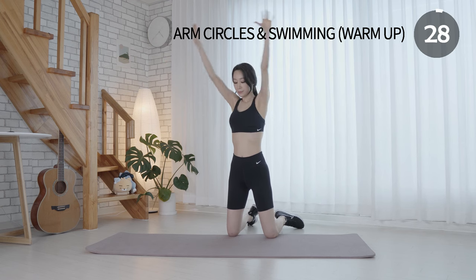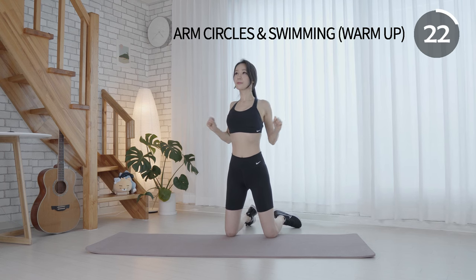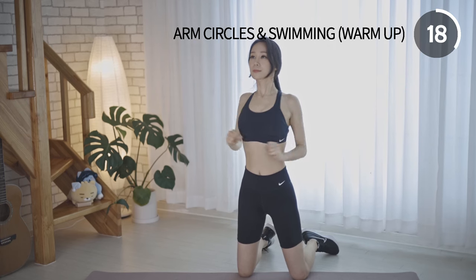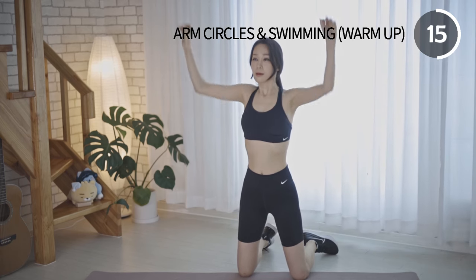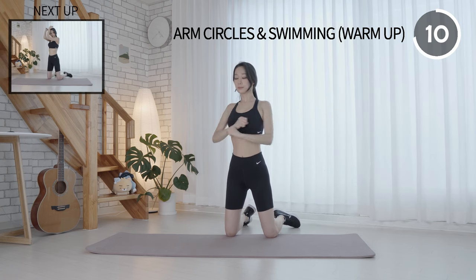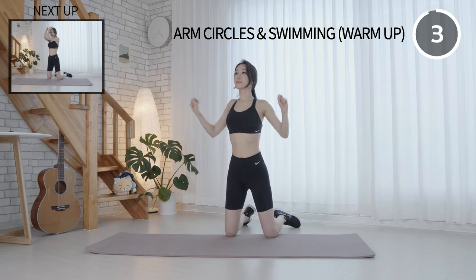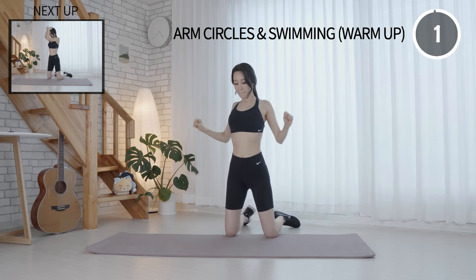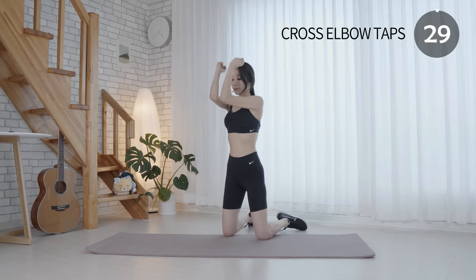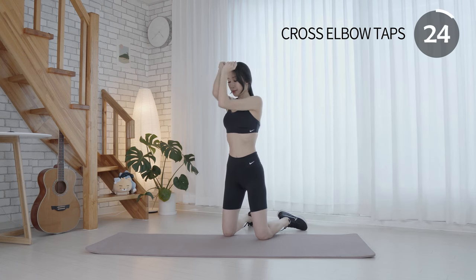Maintain your back straight. Make sure that your shoulder blades are together as you open your chest. Keep your breathing steady and smooth. This exercise can help enhance the appearance of the chest.